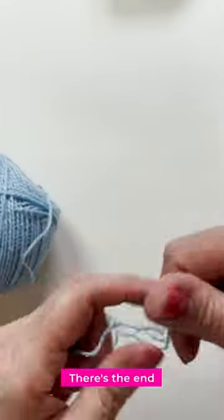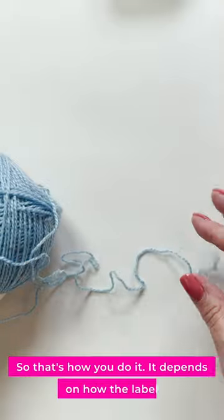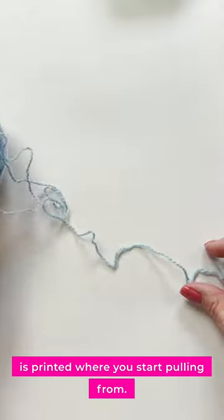And look at that, there's the end. No yarn barf. So that's how you do it — it depends on how the label is printed, where you should start pulling from.